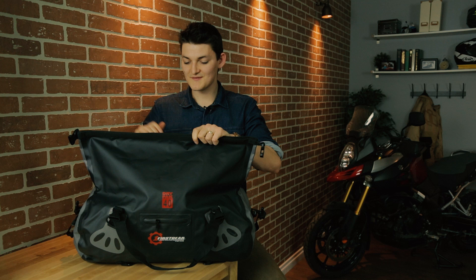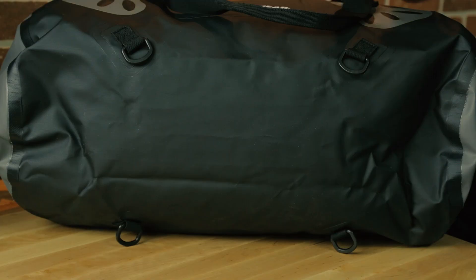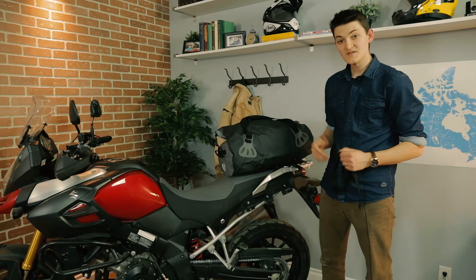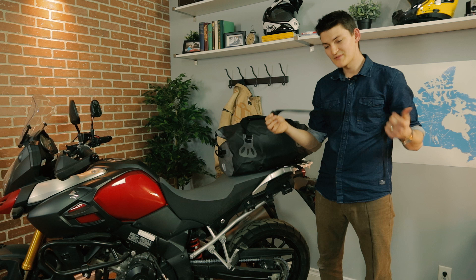There's 40 liters of pure cargo space in this thing, and they come in 25 and 70 liter options as well. I could definitely stuff a little bit more in here, but if it gets so full that I can't make those three rolls on the top of the bag, it's not going to be totally waterproof. Attachment to the bike was easy enough. The bottom of this bag has four D-rings, and it comes with four multi-purpose double D-ring straps. I set the duffel on and tied it to the luggage rack with three of these straps — it took maybe five minutes to get it right.